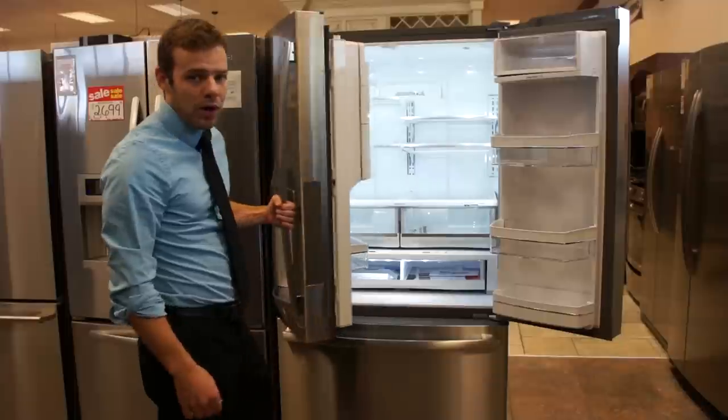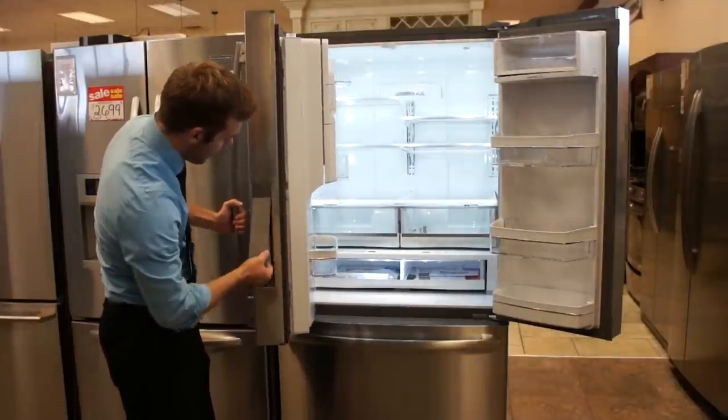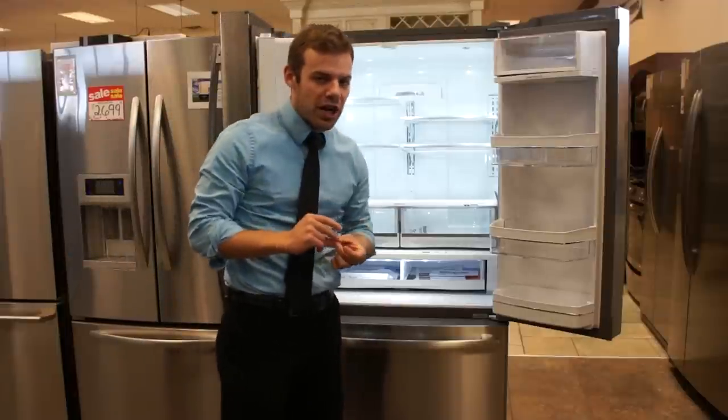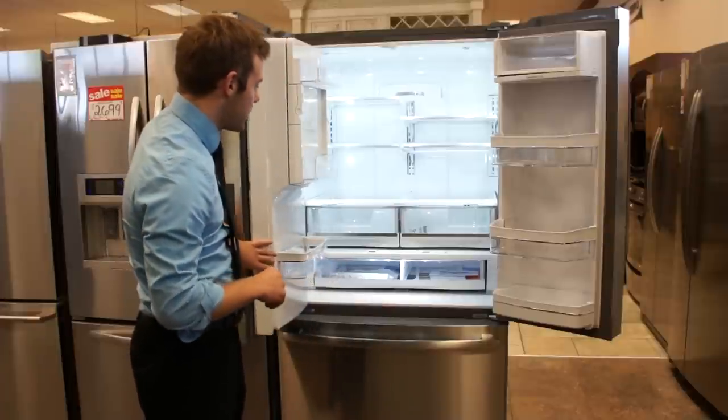A new location for the water filter on the new GE — instead of having it in the back, they have it in the door itself. A little bit smaller water filter than previous models, so it will probably need to be changed a little bit more often than previous models, but a nice location for it.